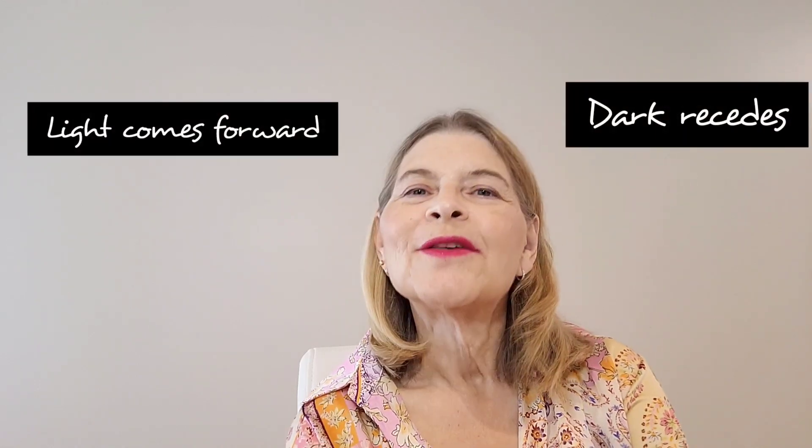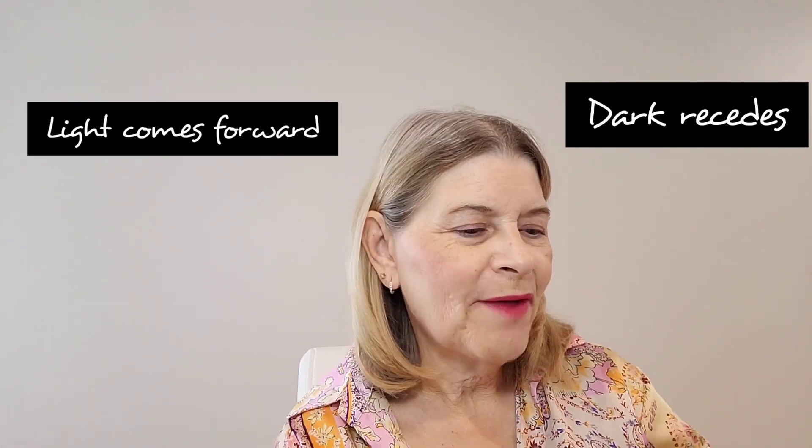These techniques apply even if you don't have hooded eyes, because there's one basic theory: light colors come forward, dark colors recede. So the whole principle is if you have something you want to make go backwards or disappear, put a darker color on it. That's what we're going to do with our little hood — not the darkest color, but a darker color.